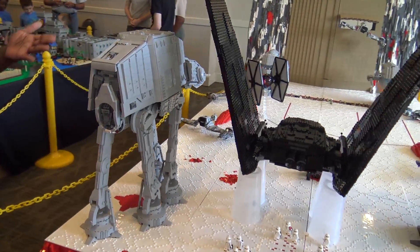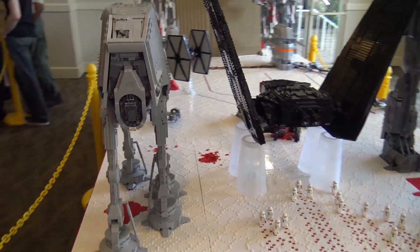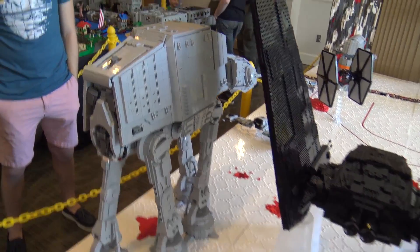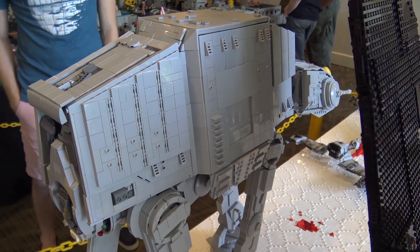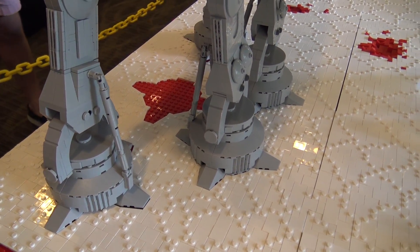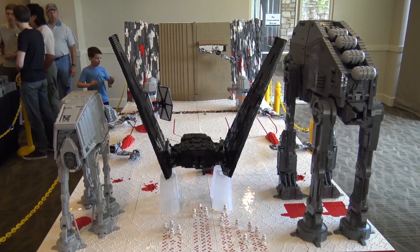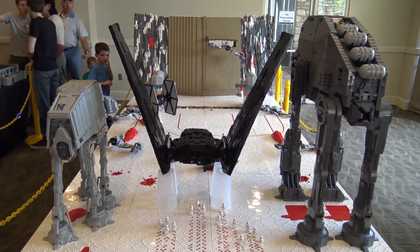This is the First Order AT-AT. If you guys remember the Scarif MOC that Garrett and I did, this was an AT-ACT. We have converted it to the AT-AT version for the First Order, so there are a few minor things that got switched up. Honestly, I'm hoping this is not a continuing trend because I'm tired of building new walkers. I'm hoping the ATM6 shows up in another movie so I get at least a little bit more mileage out of it. This is a great MOC and I hope you guys will enjoy it as well.